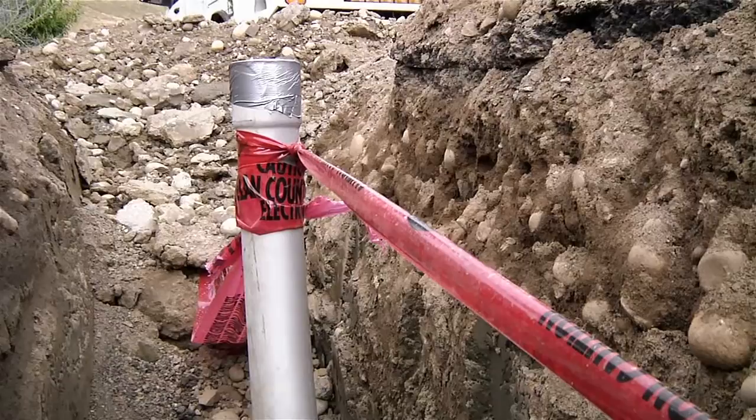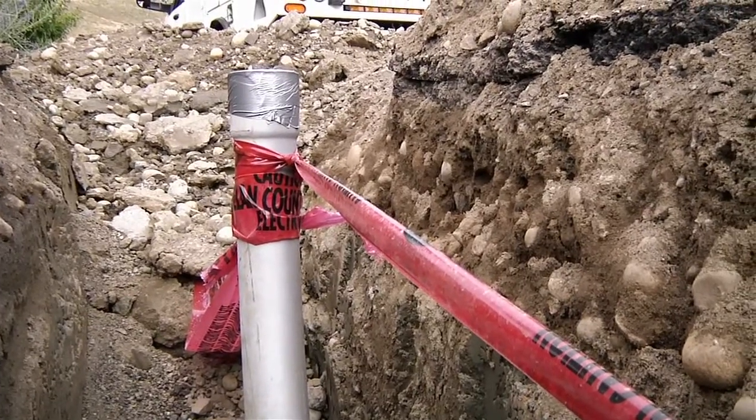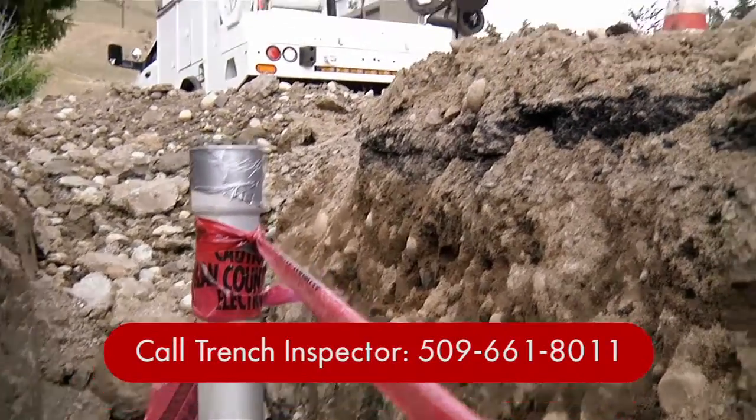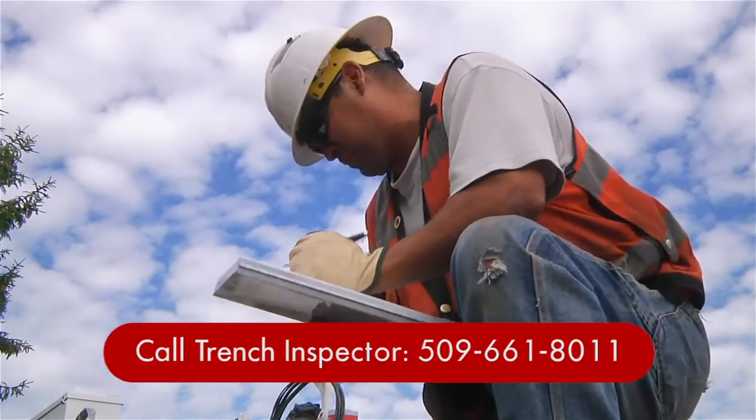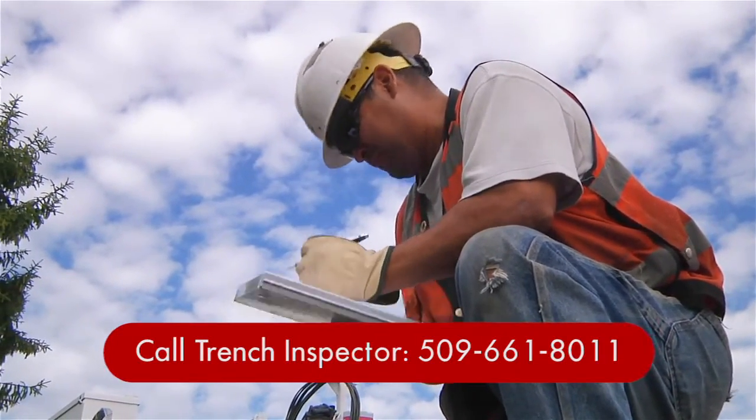After your conduit, vaults, and equipment are installed and grounded, call our trench inspector for approval. All customer-installed equipment must be approved by the PUD's inspector prior to backfilling. At this point, we'll check to see that your line extension has been paid, all easements have been signed and notarized, and that all the earthwork has been approved by our inspector.